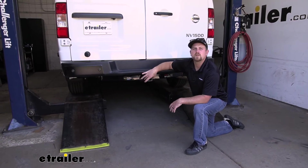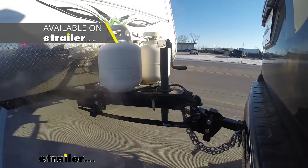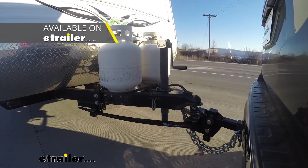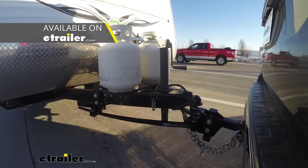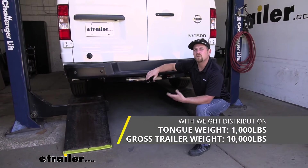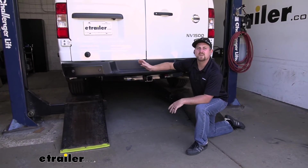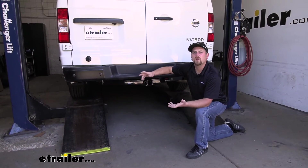Now this hitch can be used with a weight distribution system, which is a separate component, and what that's going to do is help level everything out so you're not sagging or squatting back here whenever you're pulling your trailer. And when you're using that, the maximum gross tongue weight rating will increase to 1,000 pounds, and the maximum gross trailer weight rating will increase to 10,000 pounds. I do suggest — never a bad idea — just to grab your Nissan's owner's manual and check in there to make sure that your NV1500 can pull that much weight safely.